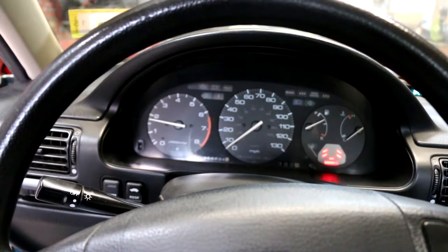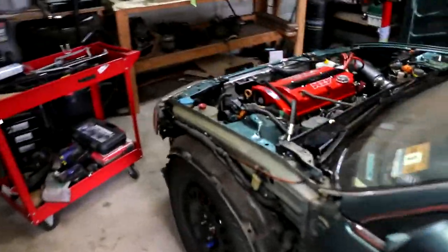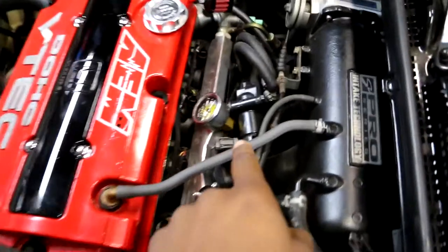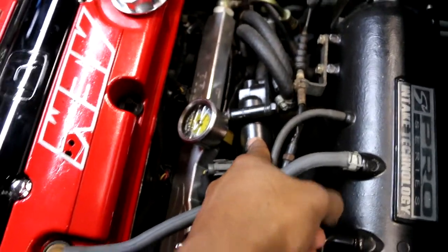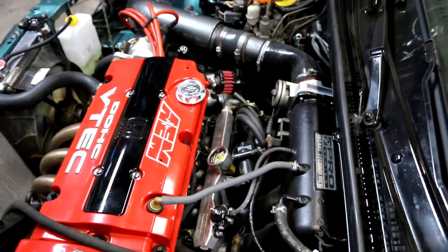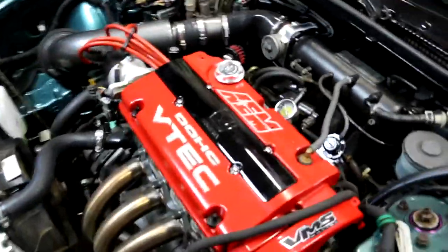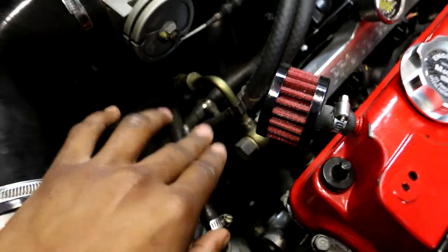It usually does that when the motor is cold — I gotta let it warm up. Speaking of that, I have a remote IAC. My idle air control valve is mounted here because I don't want it heating up my intake — that robs your horsepower. Also there's no EGR on this motor. The EGR has been deleted on this manifold, there's no EGR valve.